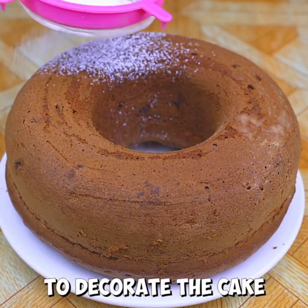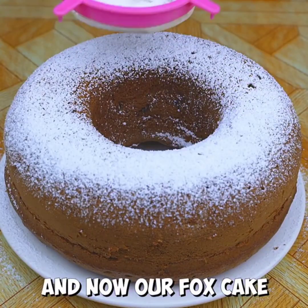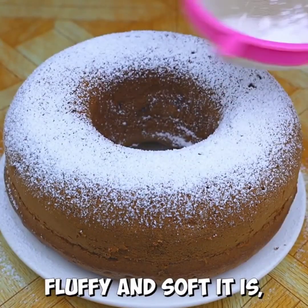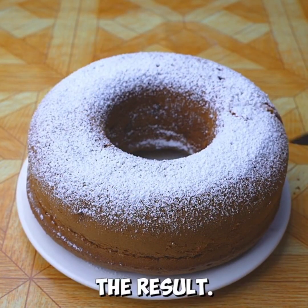Optionally, I'm going to decorate the cake by adding powdered sugar on top. And now our fox cake is ready — look how fluffy and soft it is! I would like you to rate this recipe from 0 to 10 to know if you liked the result.